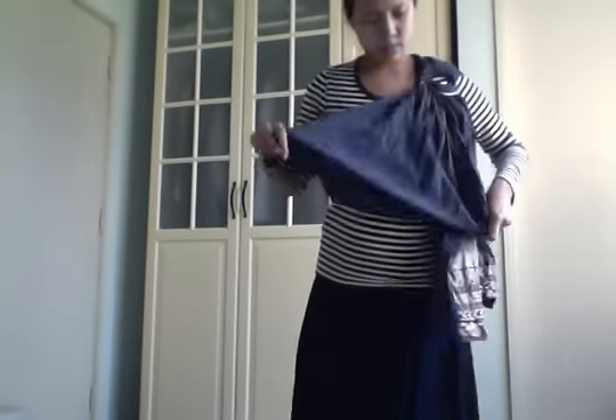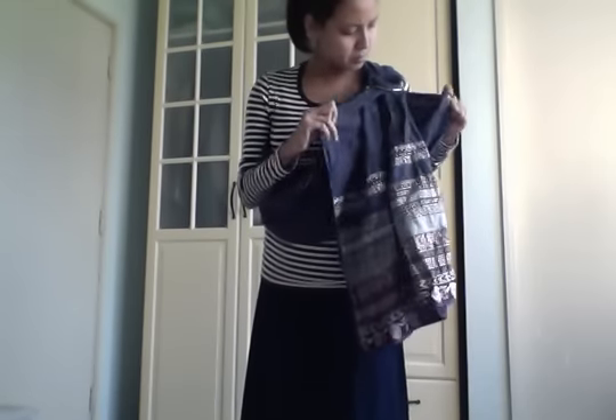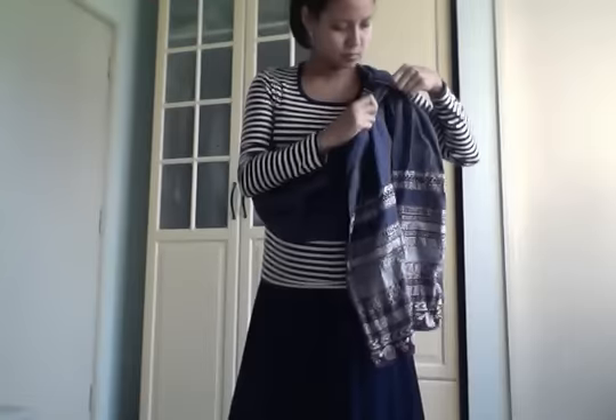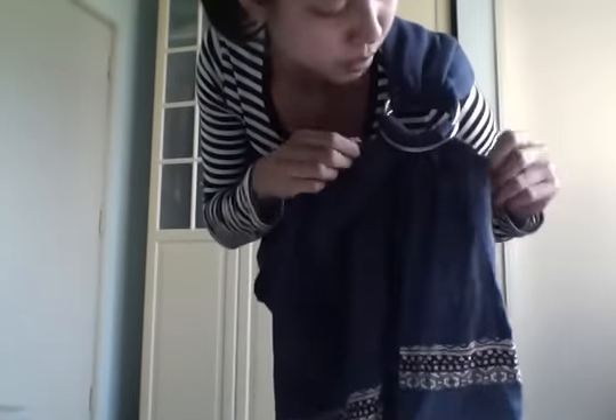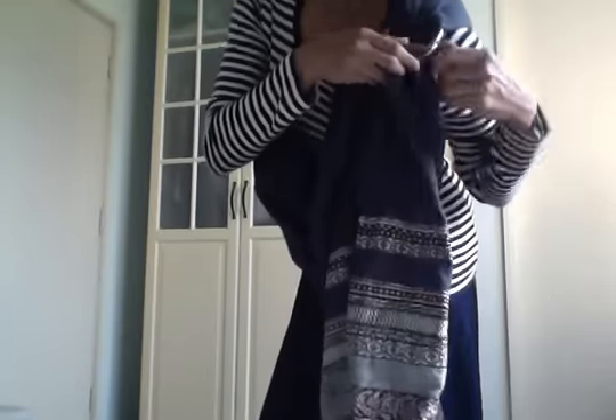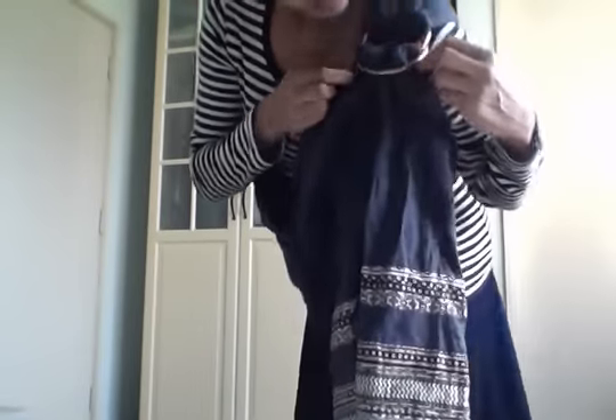So we're going to lift this ring up and then we're going to pull this fabric down. Now we have a larger pouch here. Just make sure that this part is already properly threaded. I'm just going to adjust it a little bit, make sure it's all nice and even.